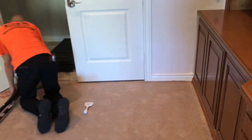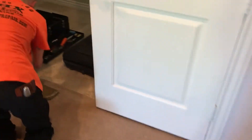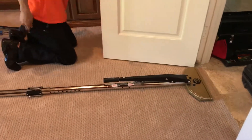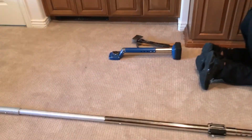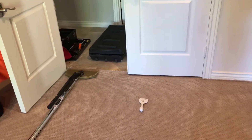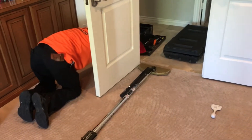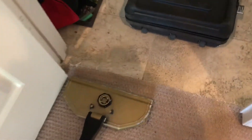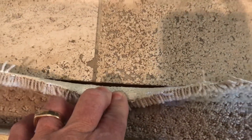Here we are — Phoenix Carpet Repair and Cleaning — getting the carpet re-stretched and taking care of business. We're also going to be doing all their carpet cleaning and area rug synthetic cleaning they have in this home. As you can see, the power stretcher is getting about a good inch or so out of this re-stretch.